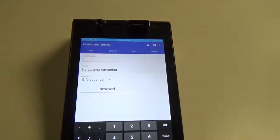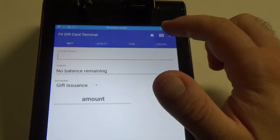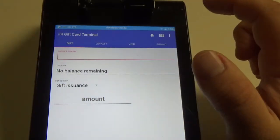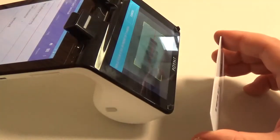You're going to want to enter in the account number. The easiest way to do that is to hit the button that looks like a barcode, here in the top corner, and that is going to activate the forward-facing camera, which you can see here. And you're going to want to scan the barcode with that camera.